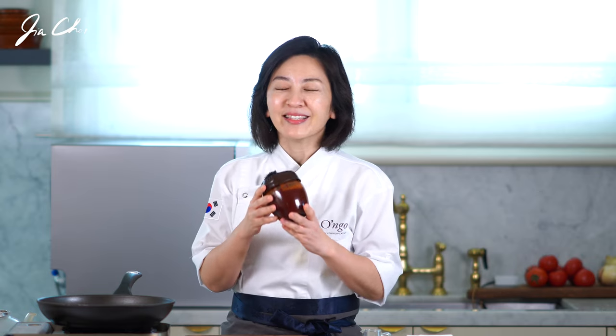Hello everyone, this is Jiya. On my previous video, we made this all-purpose spicy Korean sauce. This is actually a magic sauce that can be used in all spicy Korean dishes. And today, I'm going to show you two different dishes that can be made using this sauce.